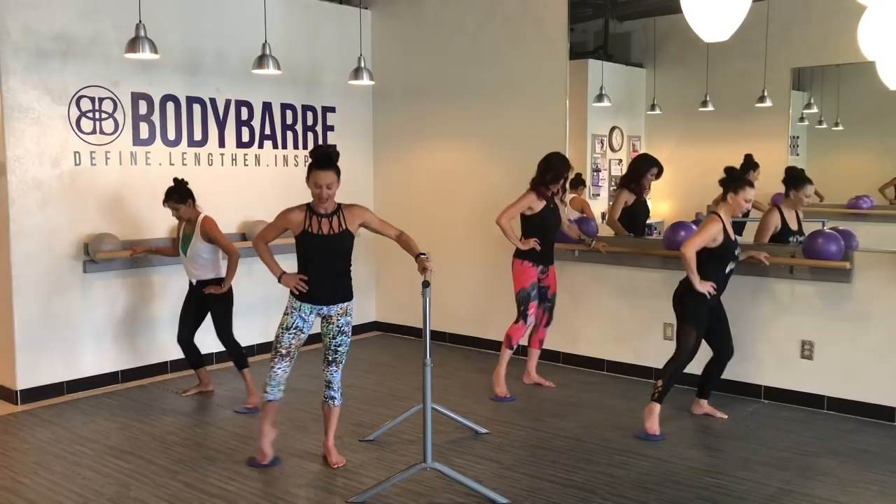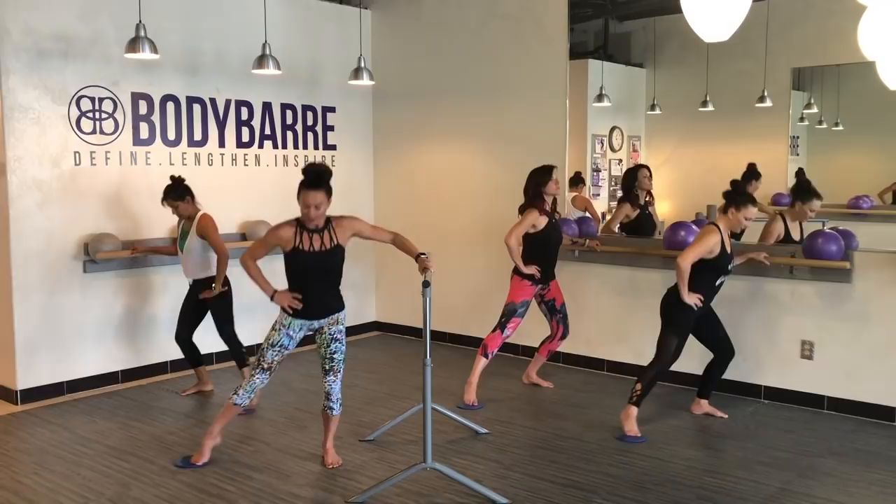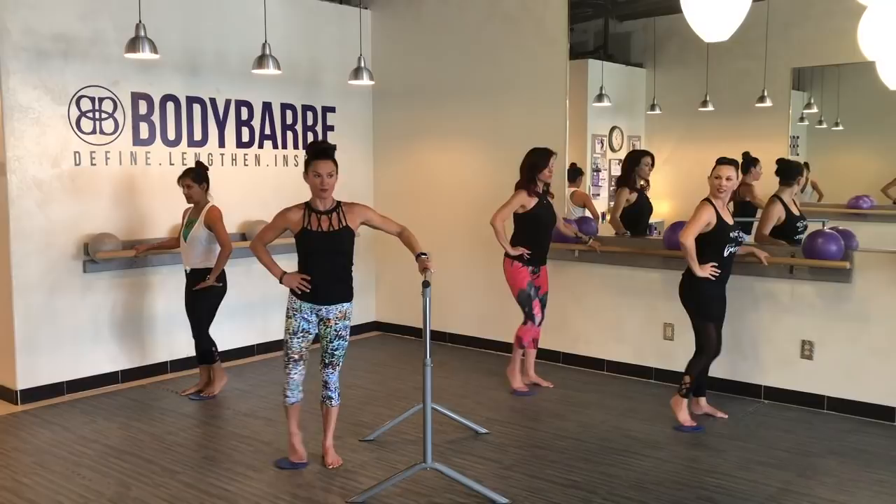We're going to take it to the side — out and in, out and in, out. Four plus eight. Making sure that knee is tracking. Eight more here, ladies — out and in, out and in. Who suggested sliders today, right?